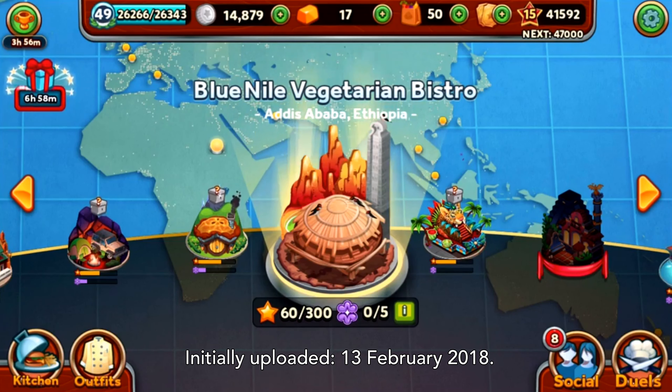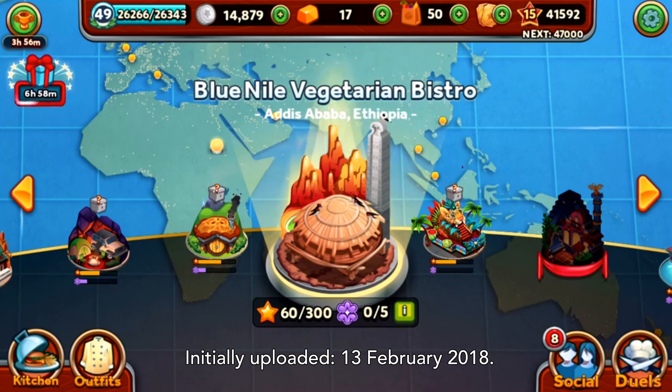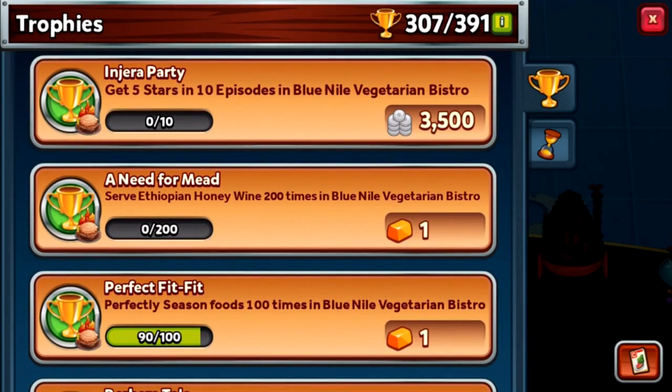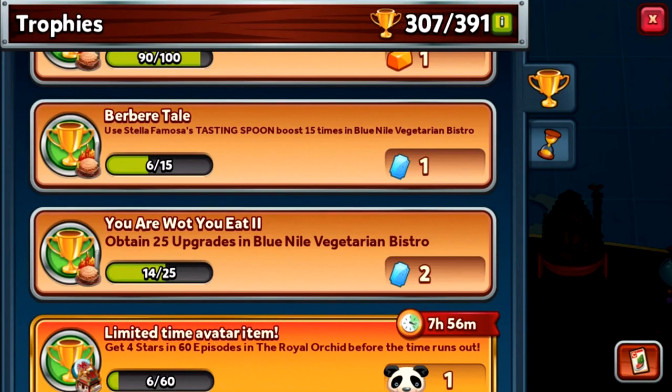Welcome back to Restaurant Dash with Gordon Ramsay. Last time the second season of the Blue Nile Vegetarian Bistro was taken down, and today we're going to continue on with season three. I've still got that tasting spoon achievement underway — still got six served so I need to use another nine, but I've got three Stella Mimosas so I think I might want to continue on.